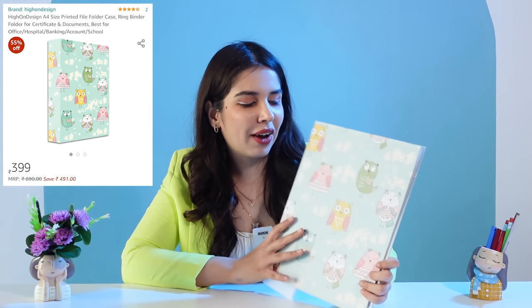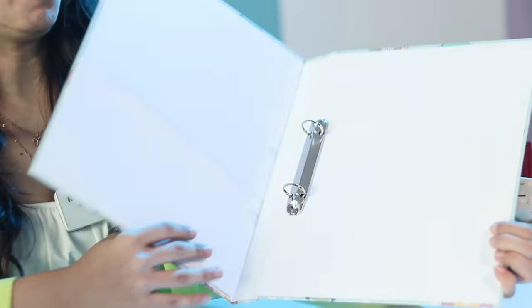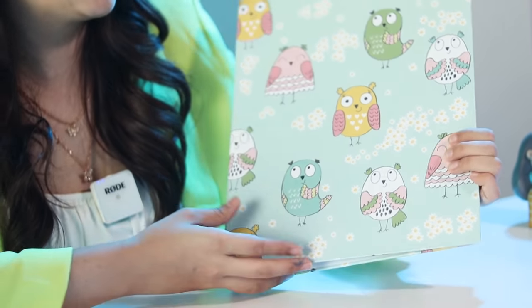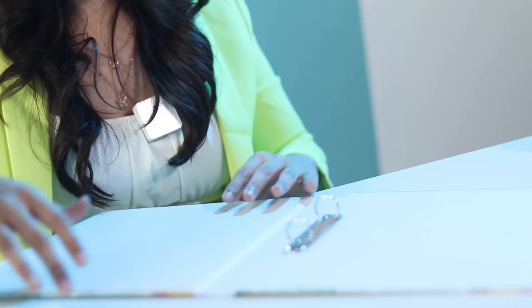From R, we have this ring binder file, which I think is the second cutest item in this video. I really like the design — it may make filing fun. It's not school-friendly since schools may not allow it, but it has a pocket and a ring, and it's a very cute file.